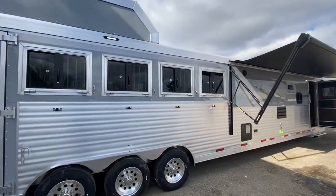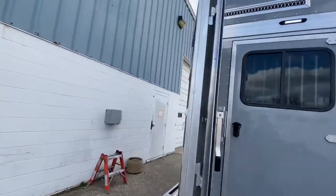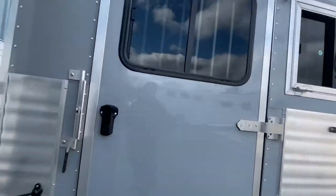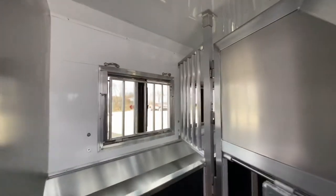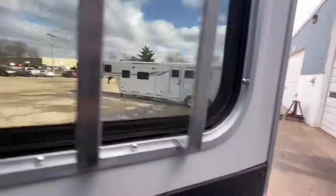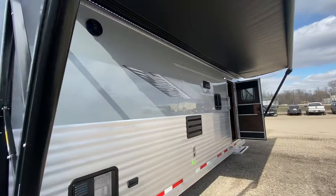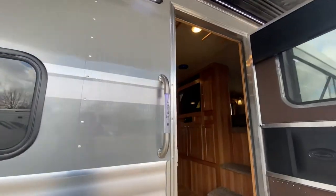Hey everybody, we're at SMC and we're really excited to show you this new Laramie floor plan. This one's a five-horse rear side load — with it being a side load, you get the full rear tack area, which is always nice. You get extra storage, especially nice when you're talking about a five-horse trailer. This one is also optioned in the metallic silver exterior, always a great option — really pops and makes the graphics package and your exterior lighting pop.